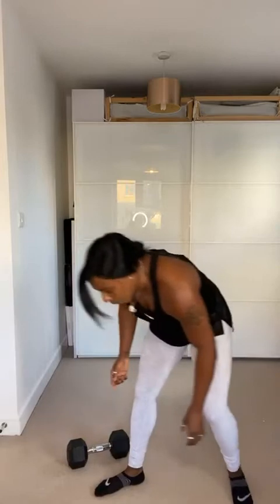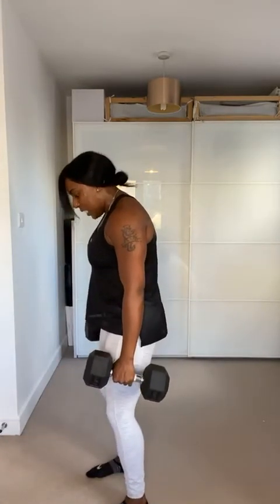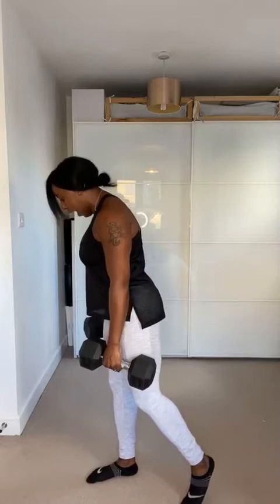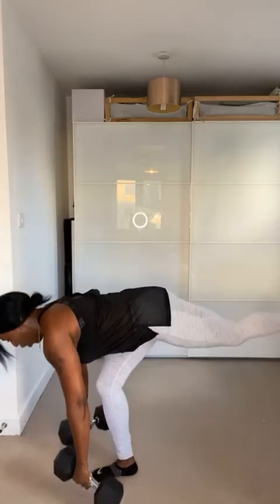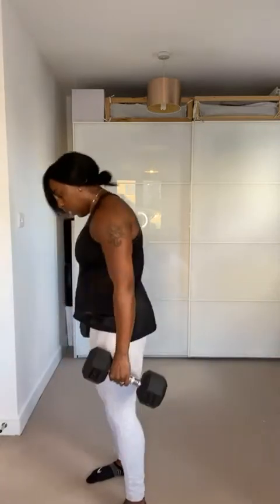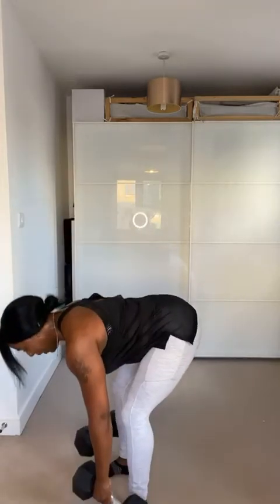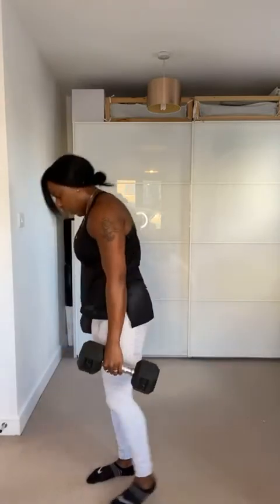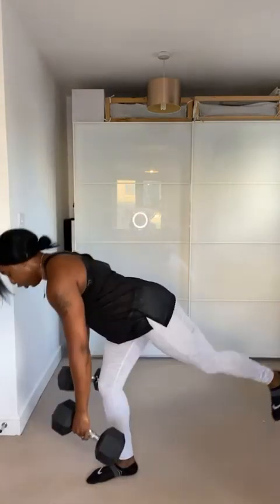Shoulders back, feet hip-distance apart. Soften your knees first, get ready to hinge your hips back. This back leg — tap it on the floor. Here we go, we've got eight reps. Down, two, three, stand up and squeeze. Down, two, three, stand up. If this is too much, your option if you're a total beginner is both legs down — you don't have to do single if it's not accessible yet. Right up and squeeze the glutes as you stand. Last one — down, two, three.